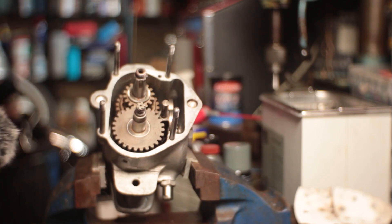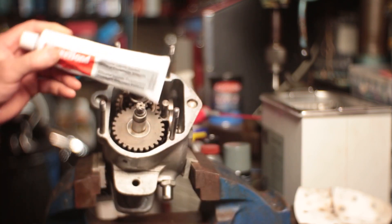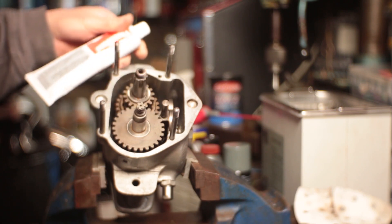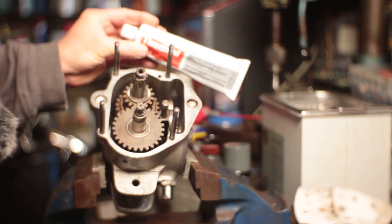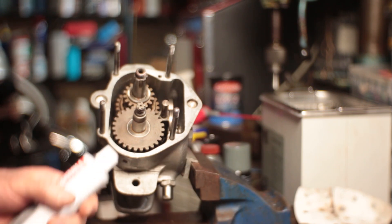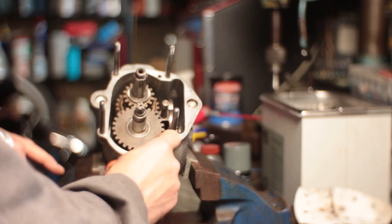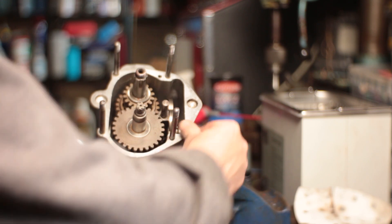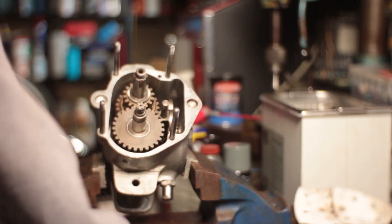I started a bit of an unintentional lengthy debate on the internet about whether to use gaskets on their own or gaskets with gasket goop. I've decided to give this stuff a try — it's called Three Bond, which allegedly is the same as Yamaha bond or Honda bond. So I'm going to give this a try. I've cleaned up all the faces — this one seems all right — so I'm going to do goop, gasket, goop, then the cover.